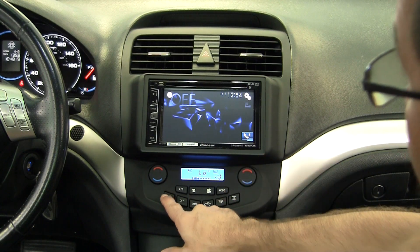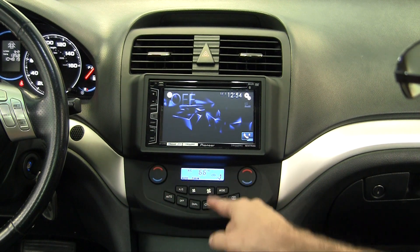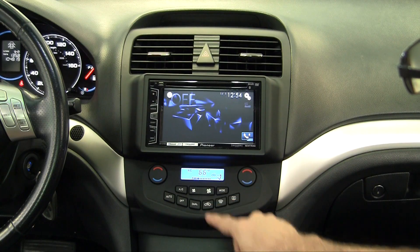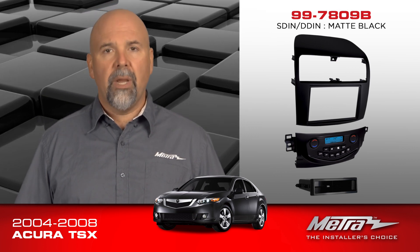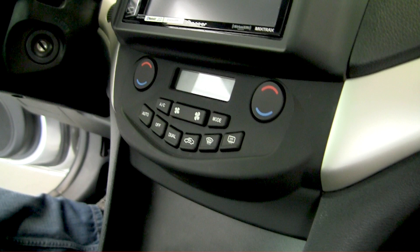Now onto the second segment of the kit. The lower panel is an integrated climate control piece. This includes a display, a series of rubber buttons, and a printed circuit board to retain the factory climate controls. The factory center stack, or the factory radio and climate control, were integrated as one panel. The only way to replace this with an aftermarket radio is by replacing it with their Metro-designed and built climate control panel.